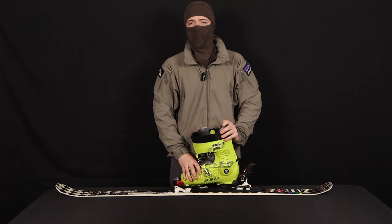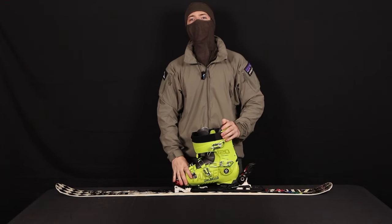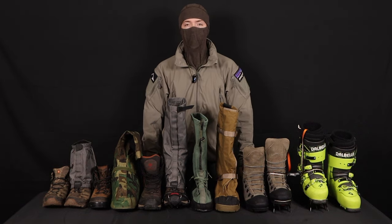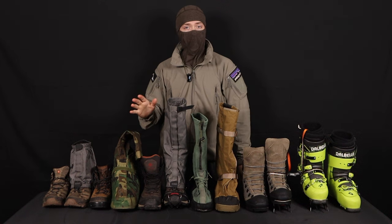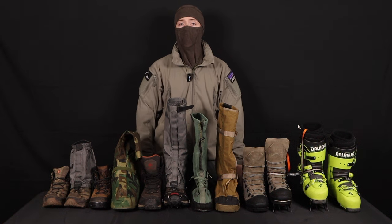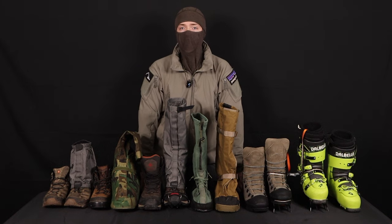If you've ever forgotten to lock your heel before you start skiing, go ahead and hit that subscribe button. Ladies, gentlemen, and my often forgotten — especially by me. Hey guys, Kick Reap here. Today we're going to be talking about boots. I've got a lot of really cool boots here. I'm a big winter sports enthusiast — I love skiing, climbing, hiking, camping, slowly getting into mountaineering and mil-sims.